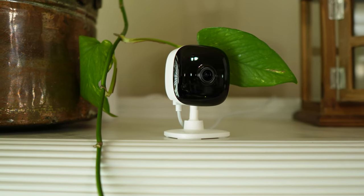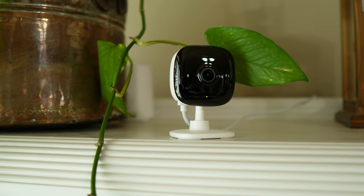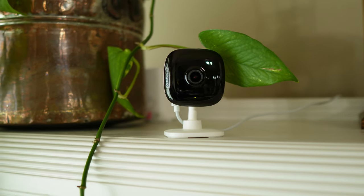Thank you TP-Link for sending me this camera to be reviewed. We'll check out its features, do a quick unboxing, set it up, check out its video and audio quality, and do some tests. And see if this affordable 2K indoor camera from TP-Link will be a good option for your home.